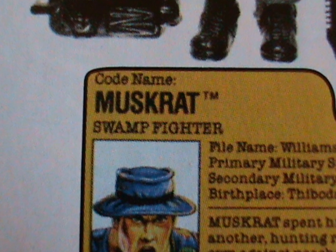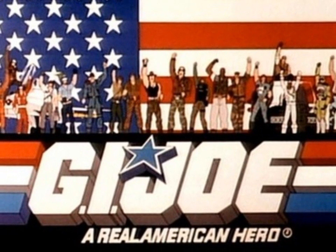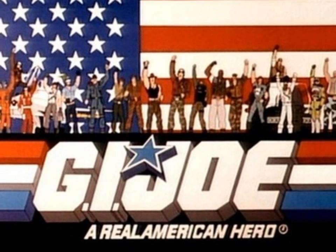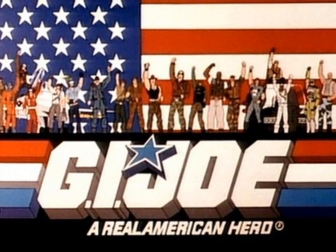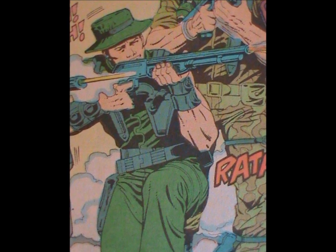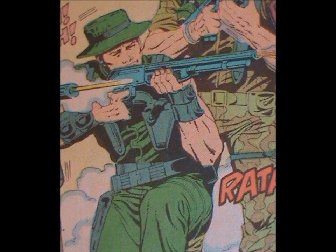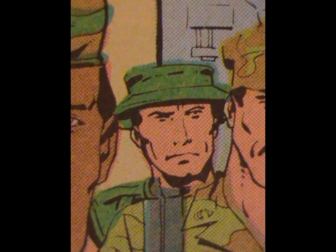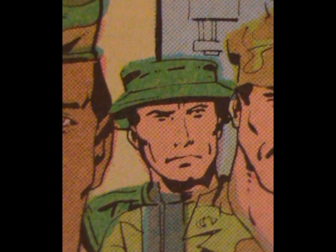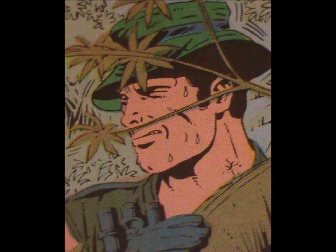There's really some wasted potential there. Muskrat was created in between the Sunbow and DiC cartoon runs, so he didn't feature in either. So, no cartoon section this time. As far as the comic goes, I'm gonna be brief — he shows up. I've never noticed him doing anything worthy of attention. I'm afraid he's another one of those characters that shows up because he has to, but isn't really used much.